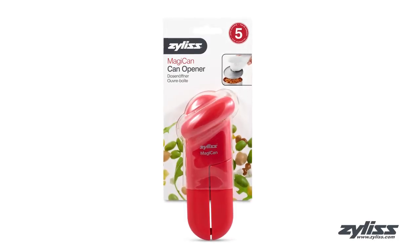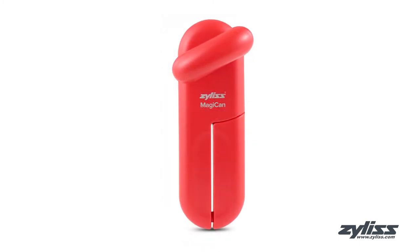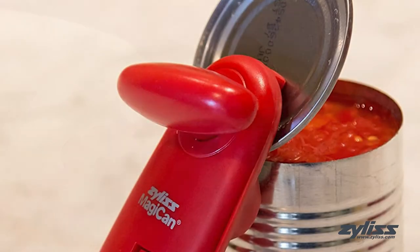The Xylus Magic Can is an innovative and functional can opener. The powerful steel cutting wheel opens cans of all sizes, and the hygienic design helps to prevent lids from falling back into the can. The lid release handles allow for safe disposal of can lids and keep hands clean.